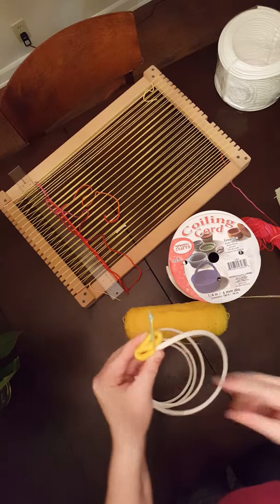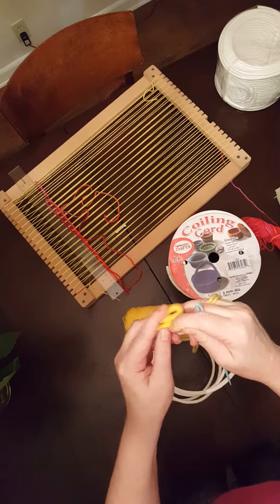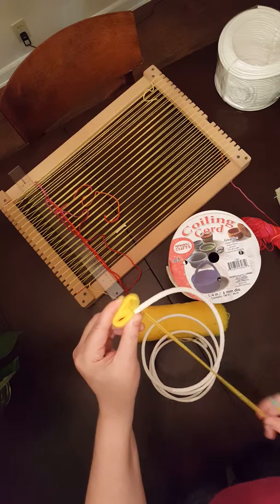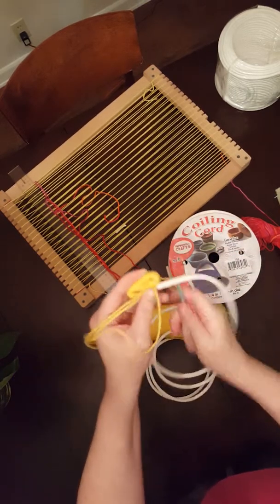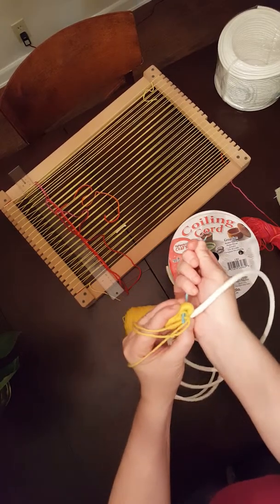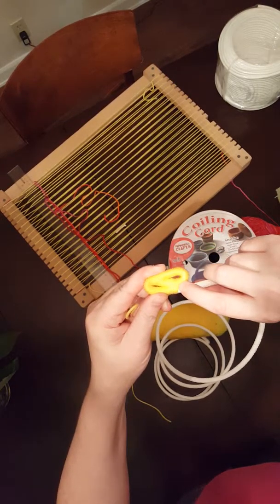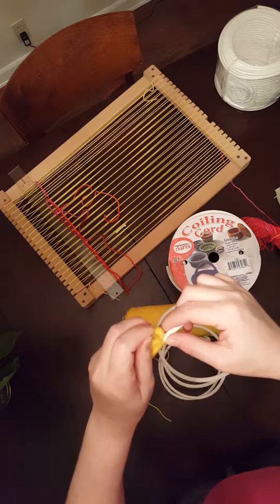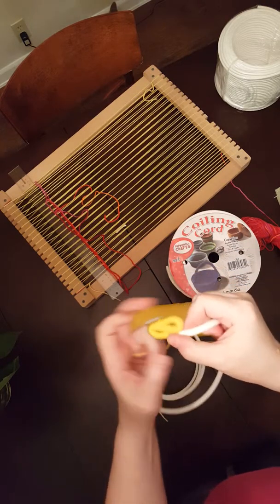I'm going to loop the yarn, stick that through the eye, and pull my yarn through. I want you to do either three or four stitches. There's one — making sure the yarn is right next to itself. Another stitch — that's two. This will be my third. I really like to do four stitches, so I'm going to do one more. That's my fourth stitch. If you count those, you'd see there are four stitches right across there.